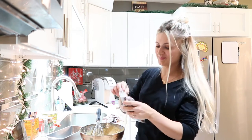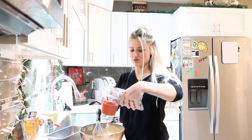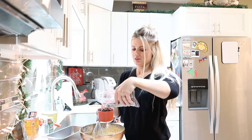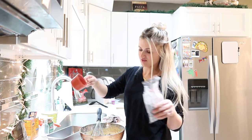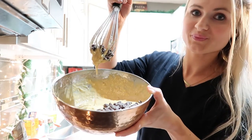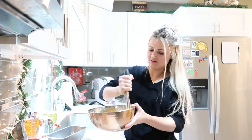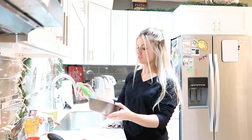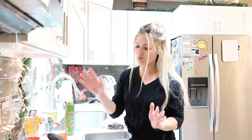Now we're going to add chocolate chips — the best part! I usually add about a cup of chocolate chips, not too many. These are the semi-sweet ones, so they have less sugar. Oh my gosh, this looks so good with all the chocolate chips. The oven is preheated to 350 degrees. I'm going to go ahead and spray the pan with some non-stick cooking spray just so it doesn't stick, and then pour the batter into the pan.